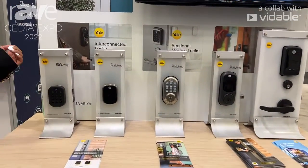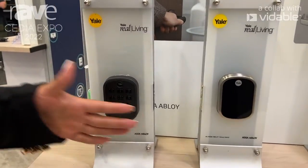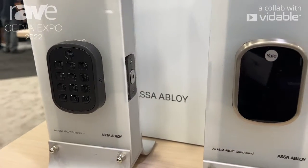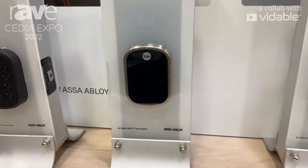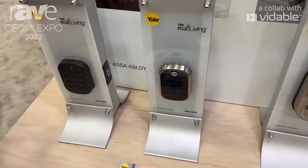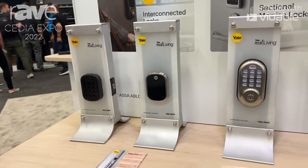I'd like to start off with our Yale Pro Series line here, which is our keypad and touchscreen versions of our smart deadbolts with Z-Wave built in, with simple one-touch enrollment, as well as included small borehole adapters, a key-free option, and working with all of our great Z-Wave partners. Z-Wave is built in, so it's a really simple setup process for our customers.